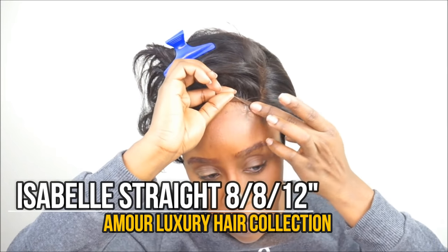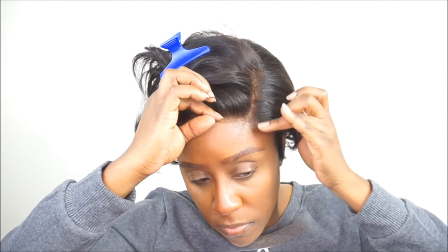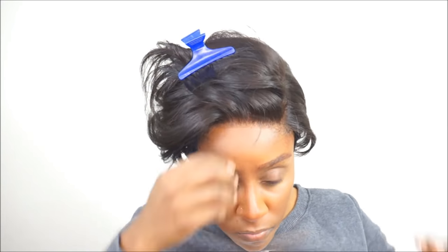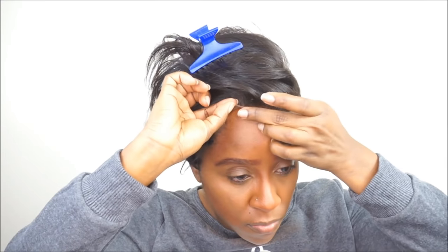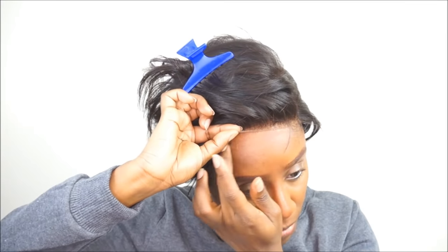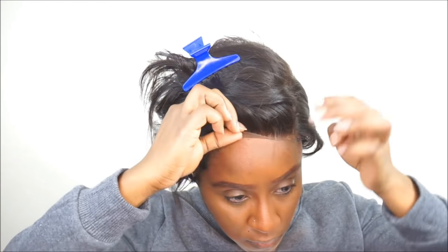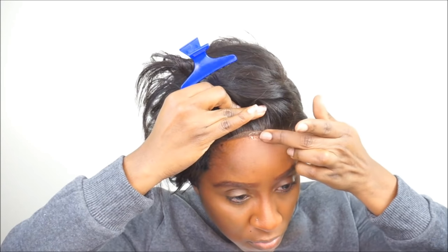The hair that I used is from my hair collection, a more luxury hair, and I used the Peruvian straight hair. I used an 8 inch, about two bundles of an 8 inch, and then the frontal was a 12 inch, and I just basically cut it down into a shortcut wig.